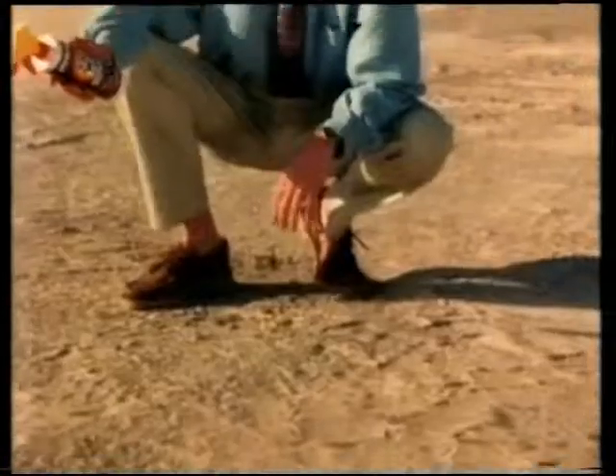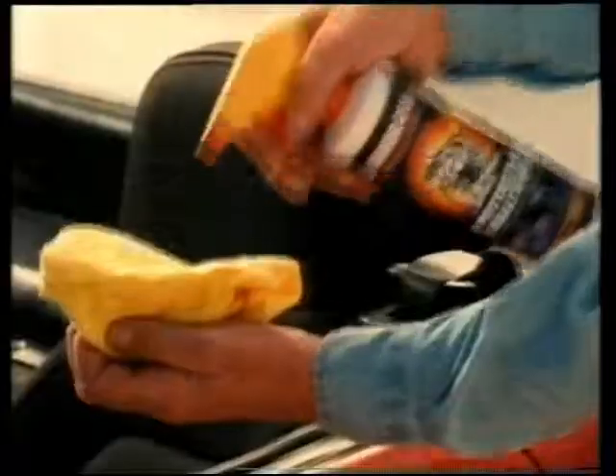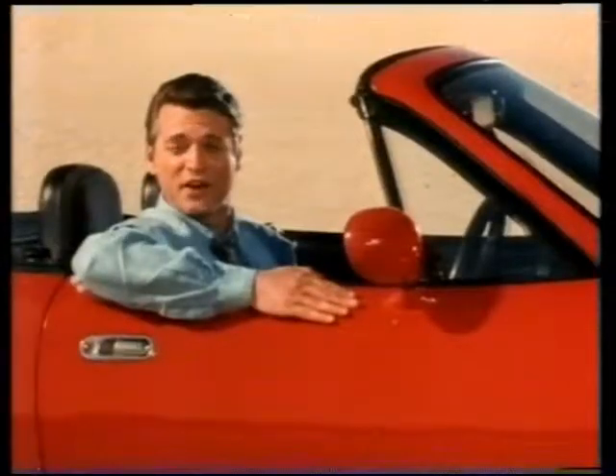Out here, it's easy to see what damage the sun's rays can do to an unprotected surface. So it's the perfect place to demonstrate the protective qualities of Armor All. We'll apply it to all vinyl, plastic and rubber surfaces and leave it out here for 30 days.